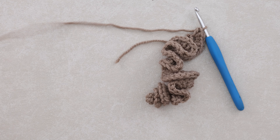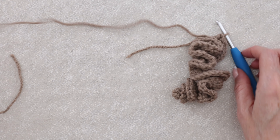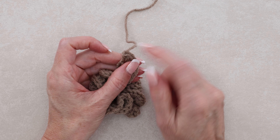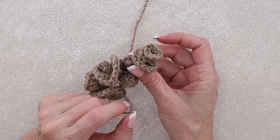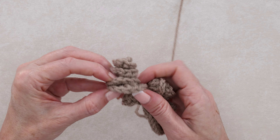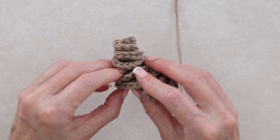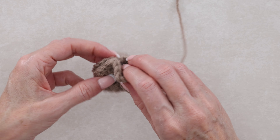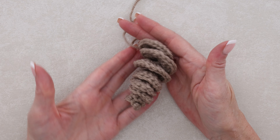Now cut your yarn, leaving about 12 inches because we're going to be using this to hold our pinecone together. Chain one and pull that tail through to secure all of your stitches. Go back to the tail where we began — it's all twisted around there, which looks super cute. Just keep unfolding it and lining it up, unfolding those curls. Push those big wrinkles out so that you have circles going all the way around.